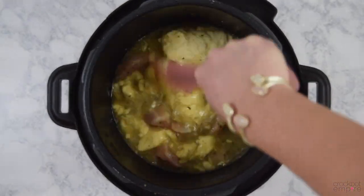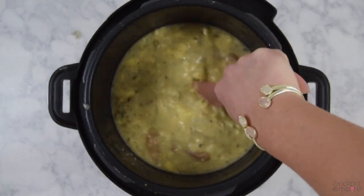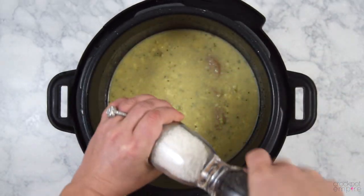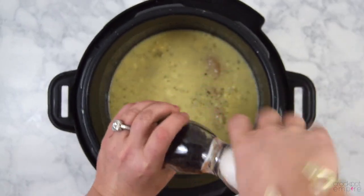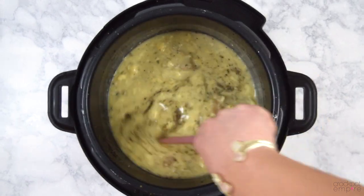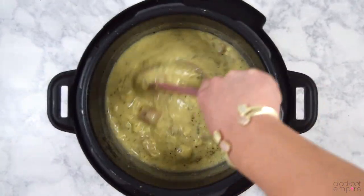Give that a big stir and keep stirring until your soups are well combined with the broth. Then we're just going to grind up some salt and some black pepper, roughly adding about a half a teaspoon of each, and give it a little stir to combine.